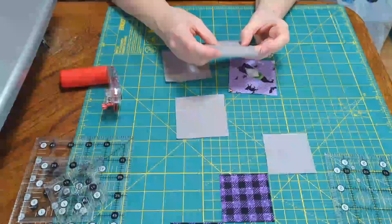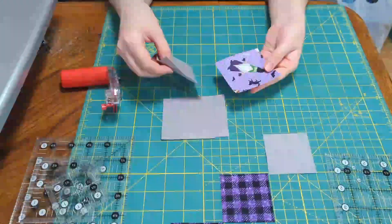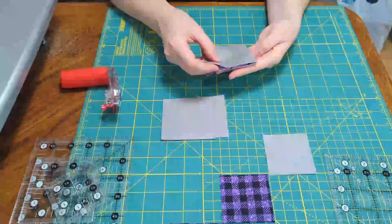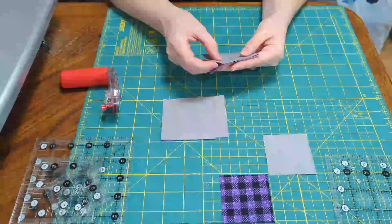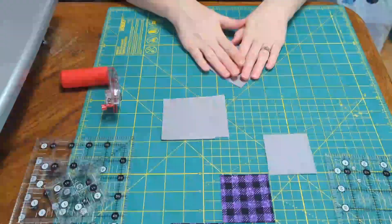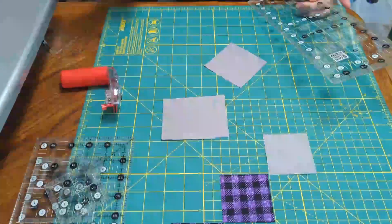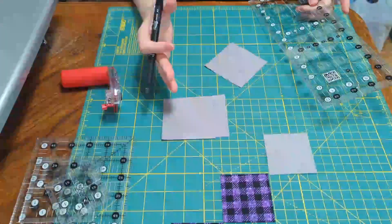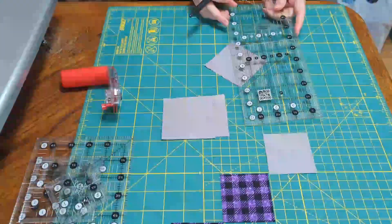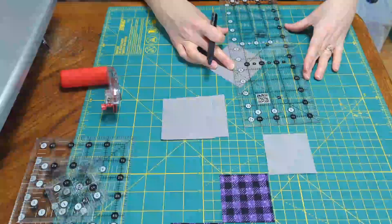If you wanted to fussy cut these focal squares, that's awesome — they can turn out really cute. Like look at this one, this guy's going to turn out interesting. I think we'll get most of him in one triangle, maybe not all of him, but most. Interesting if we fussy cut and do our lines right.